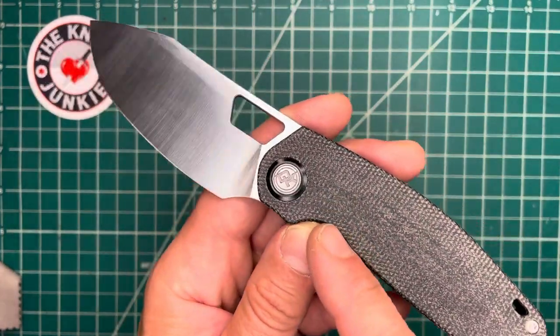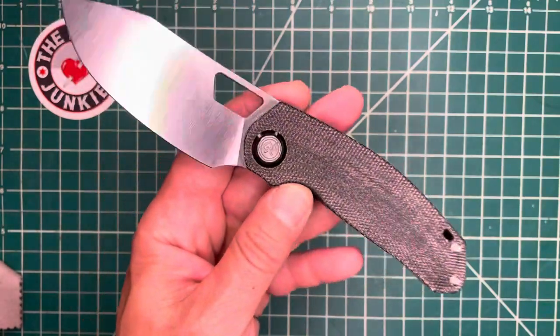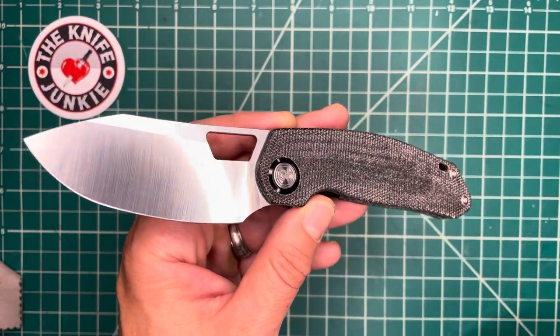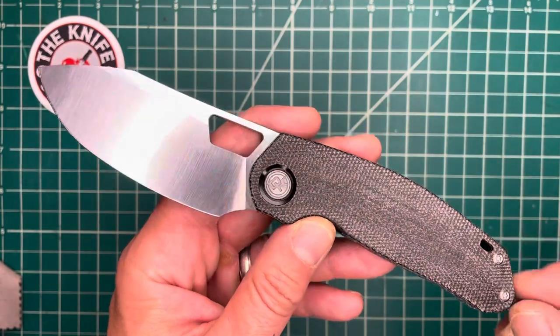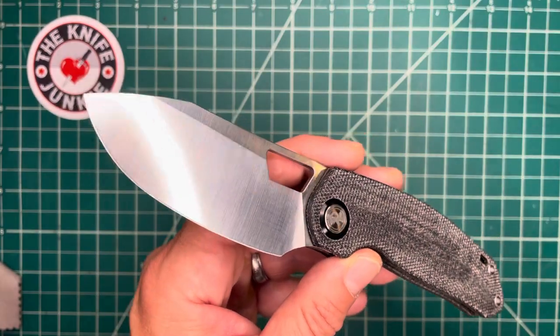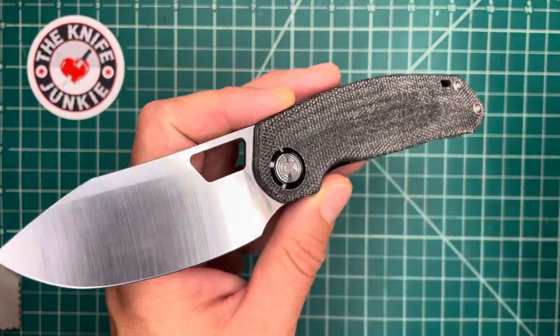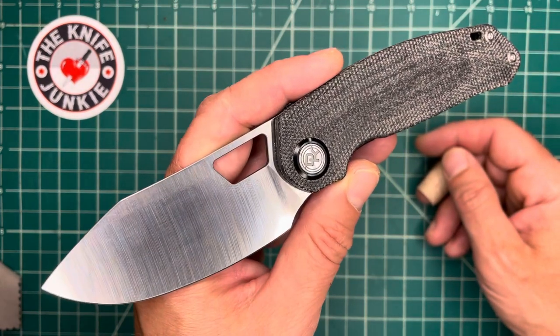So this is the Devo Knives Growler prototype made by Shieldon Knives. Shieldon will be the OEM on this project, and I really look forward to seeing this come to light. Thanks to Kev and Colin — both of you for coming on the show, and for being so generous and loaning these awesome prototypes out. Take care.